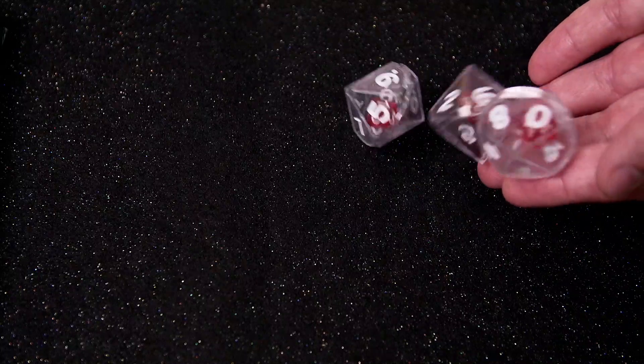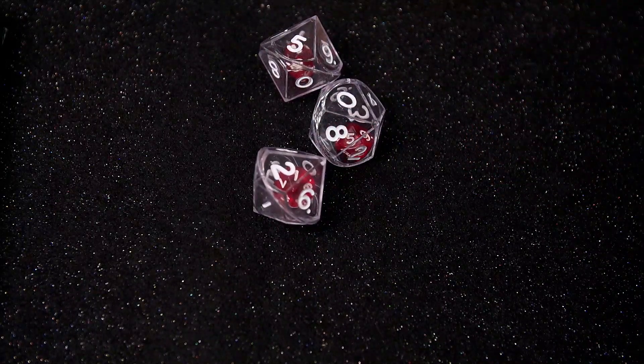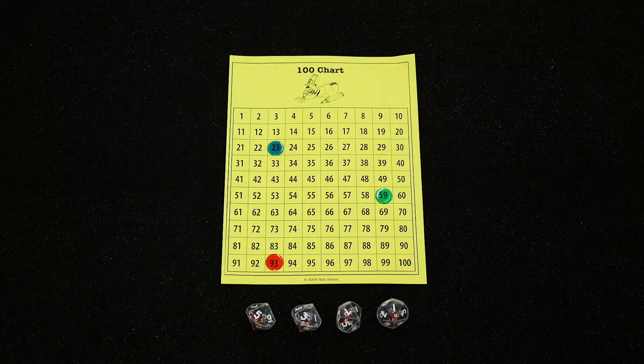Elementary students can roll all 100 basic addition and multiplication facts. These decahedron double dice are real assets for rolling any number on a 0 to 99 or 1 to 100 chart. The inside die is physically smaller, so that's the ones place, and the outside die is physically larger, so that would be the tens place.